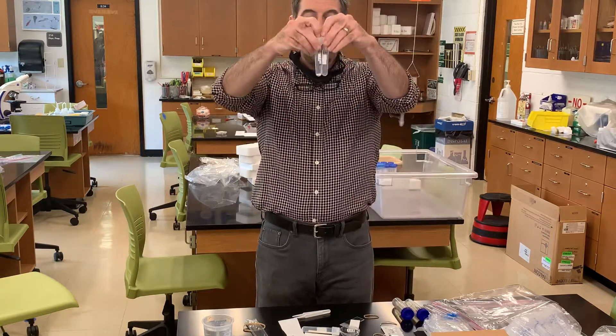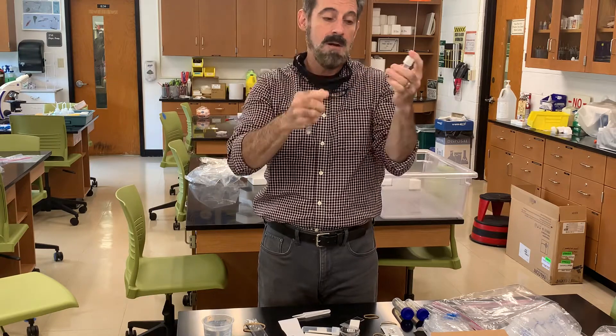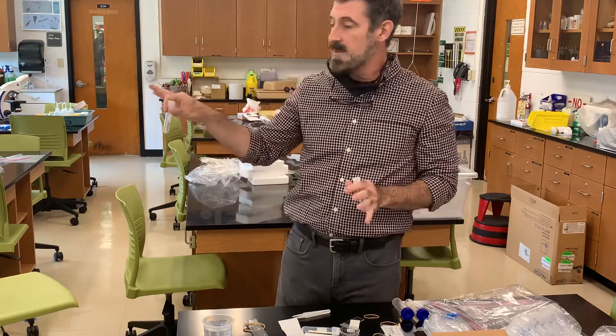There are also some small rounded test tubes with little caps that can pop off. They're sterile to start with — clean inside. Everything in your kit is sterile, brand new, and never been used before.